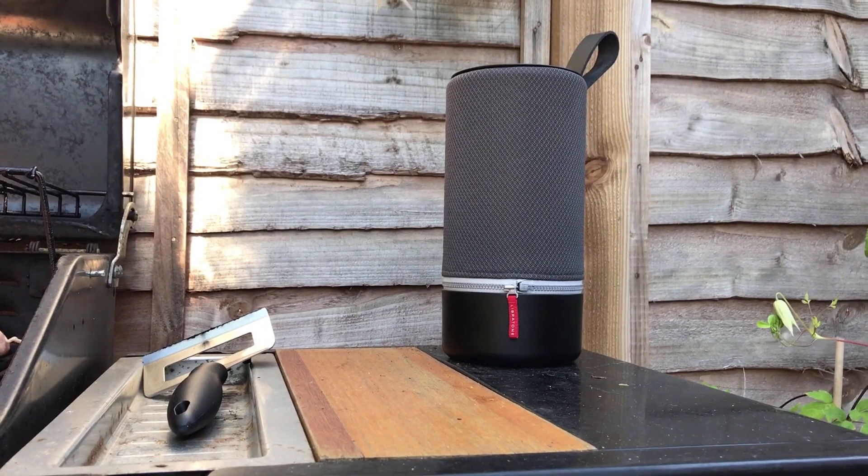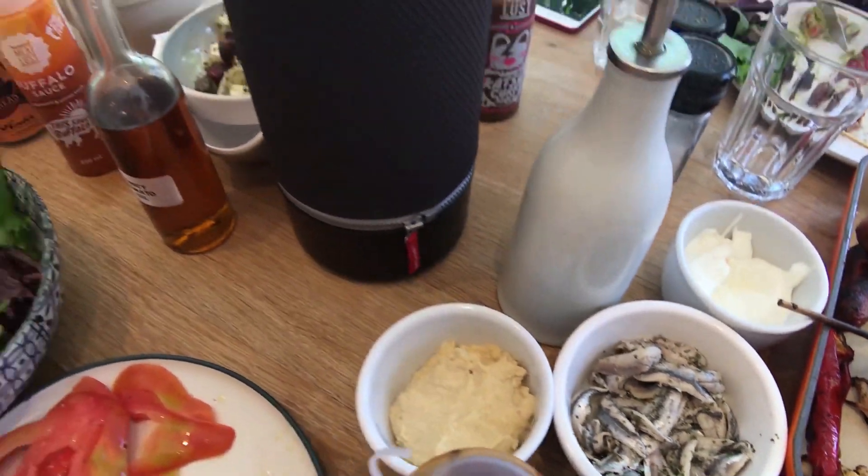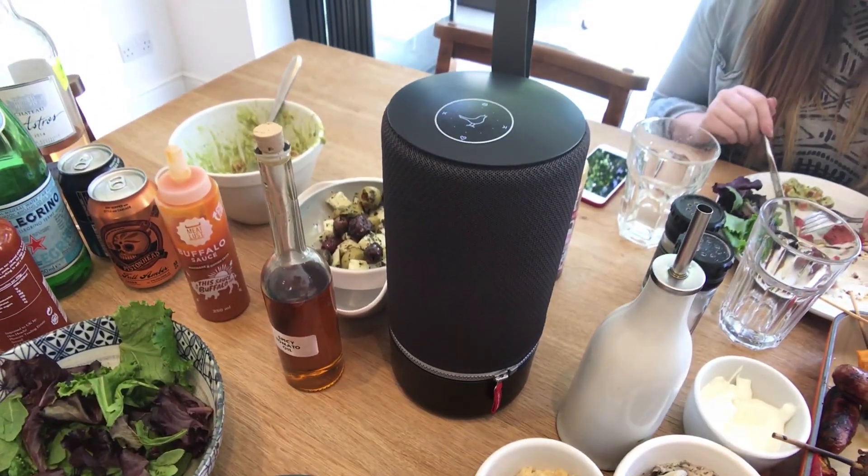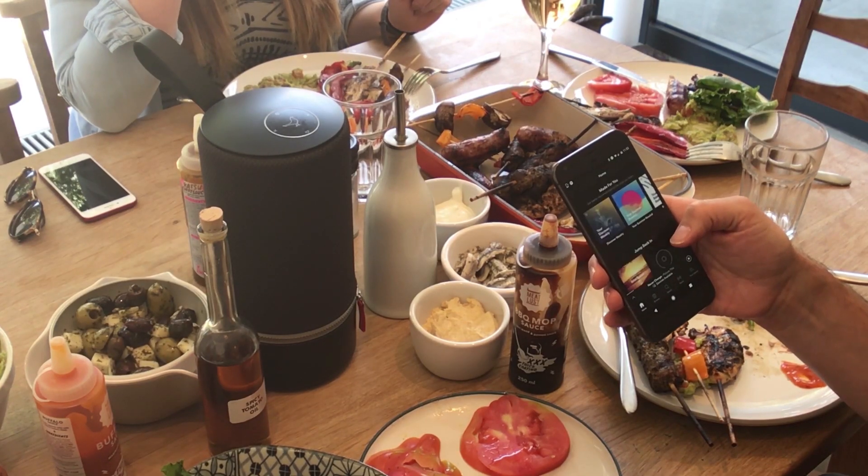The battery gives you the chance to listen to even the longest of albums, or merely enjoy an awesome playlist at a party, barbecue or picnic this summer. Number three: Spotify Connect.